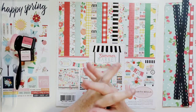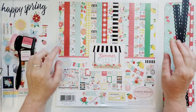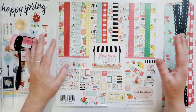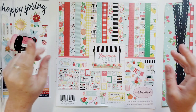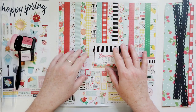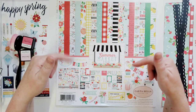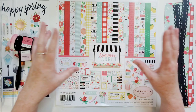Hi everyone, this is Joanne. I am coming to you today with a layout for the Bramble Fox challenge design team. This month's challenge is to mix different collections together, and you have to use at least one Bramble Fox product on your layout. You enter this challenge in the Bramble Fox Friends Facebook group — I'll leave that linked below, along with the Bramble Fox website.